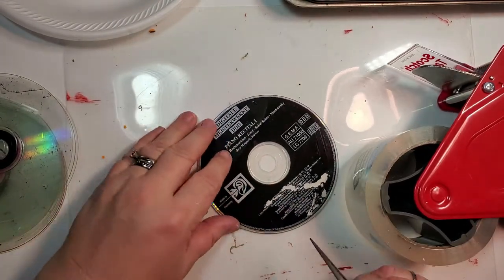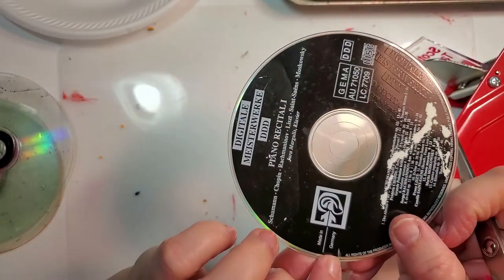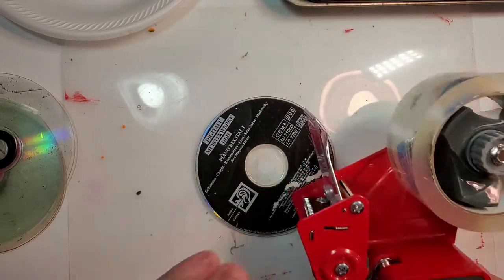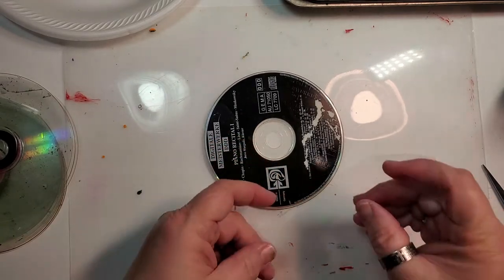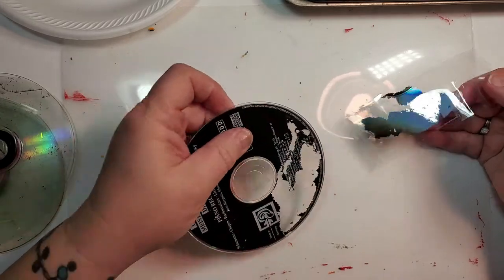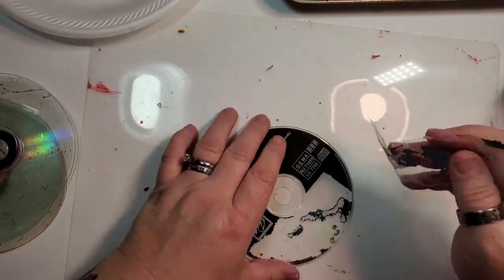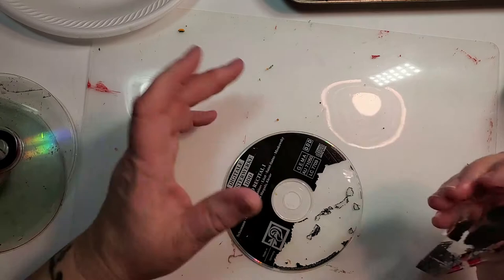What you're going to do is take something sharp and scrape just a little bit of your label. Then take a piece of tape, place it down where you put that scrape, press it down, and the label comes off. You just basically go around the whole thing with tape — always use a clean piece of tape — and remove the label that way.